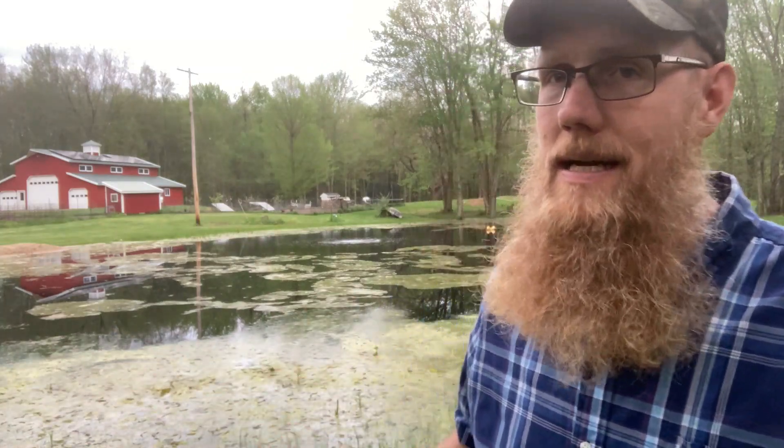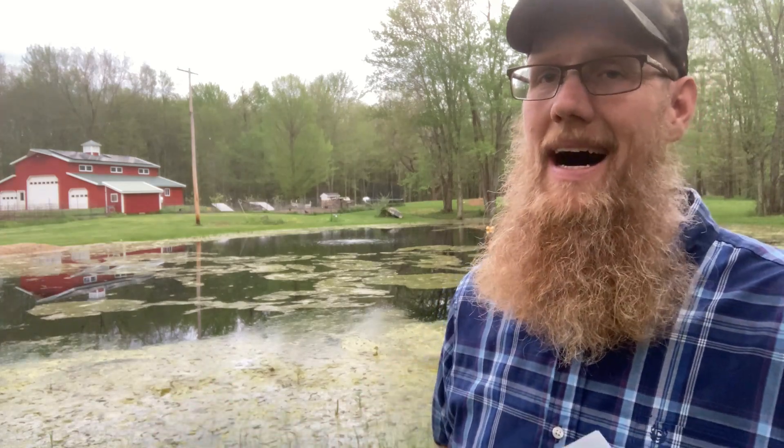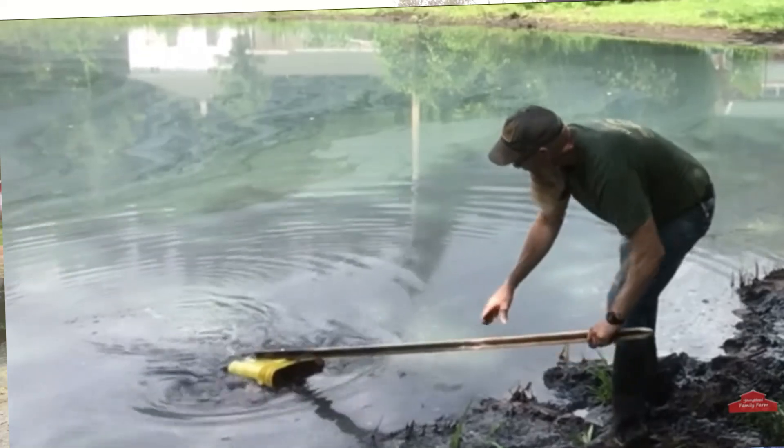Quite honestly, we continued to fight algae all the time. I'd spend a lot of time throwing a landscape rake with a pool noodle and rope and pulling it in, building little buckets to pull the muck out. Basically, myself, Uncle Google and Amazon wore the cocktail — and it was not good.